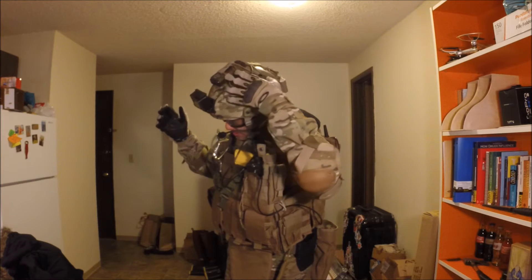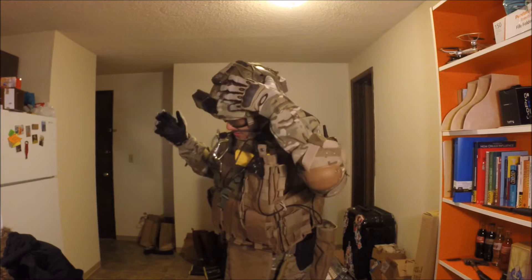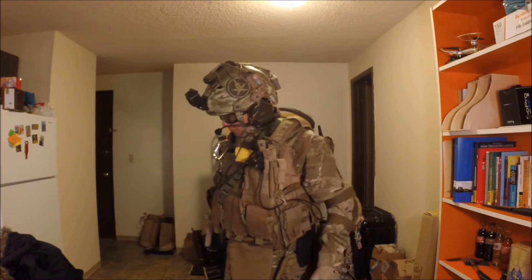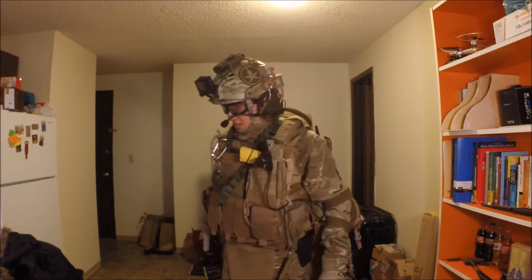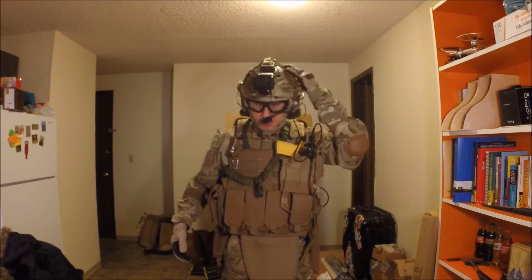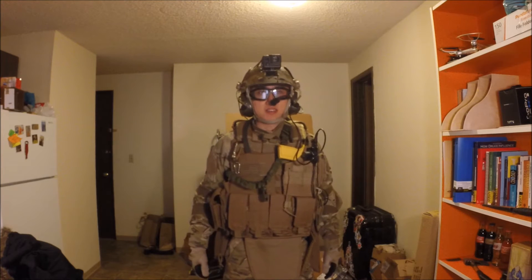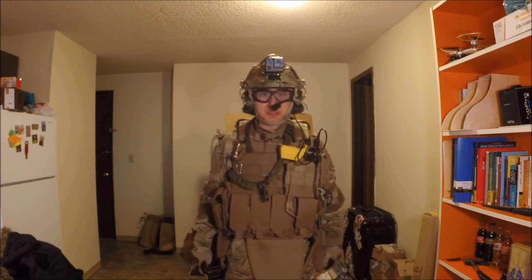I also got an LED light on the helmet. I hope it's still got battery. Alright, let's move on to some actually useful stuff.